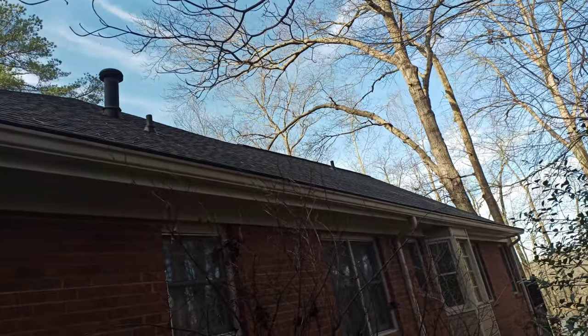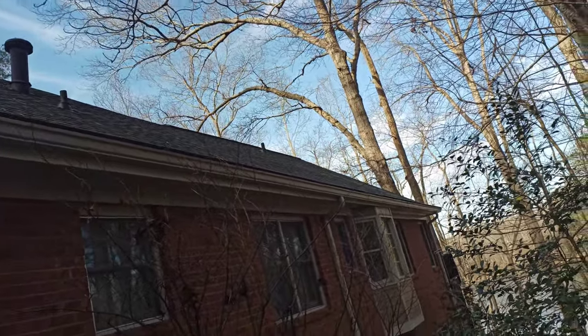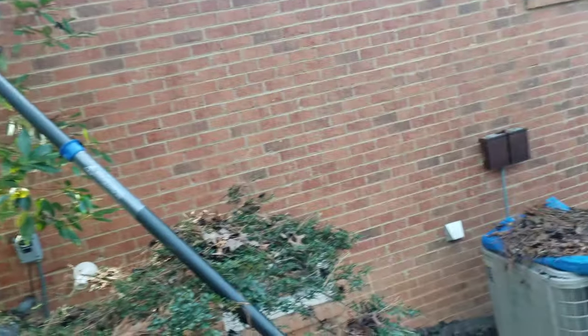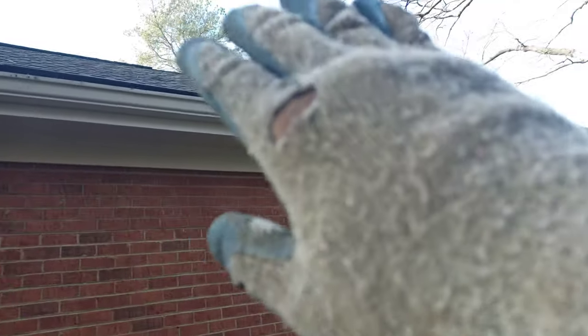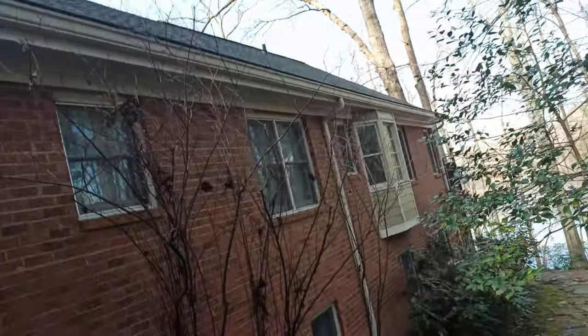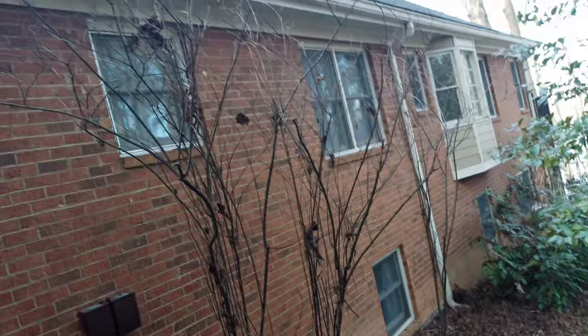As you can see, you can't walk this side of the roof. So I was able to use the SkyVac on the blow setting and just walk along the side right here and safely get this roof blown.